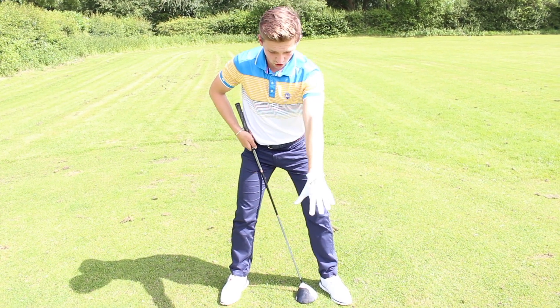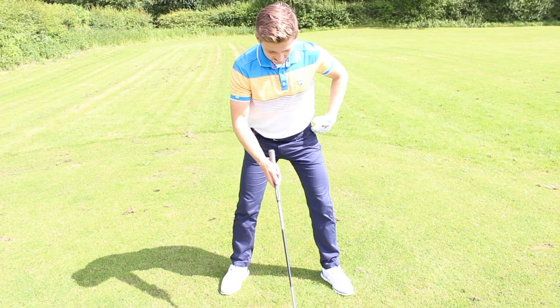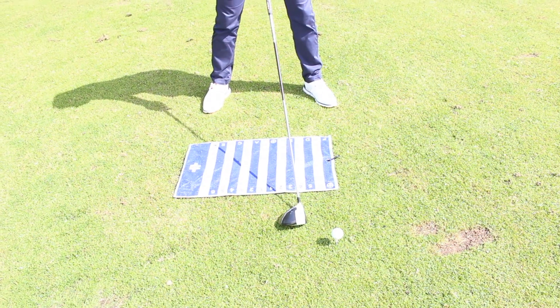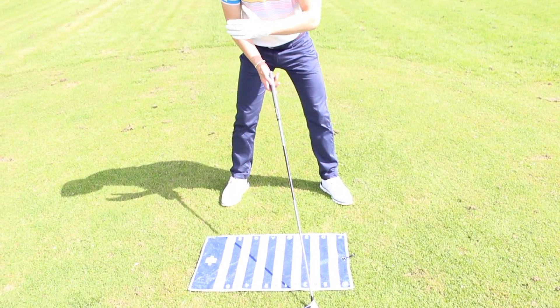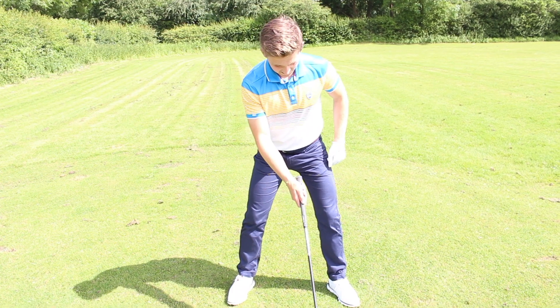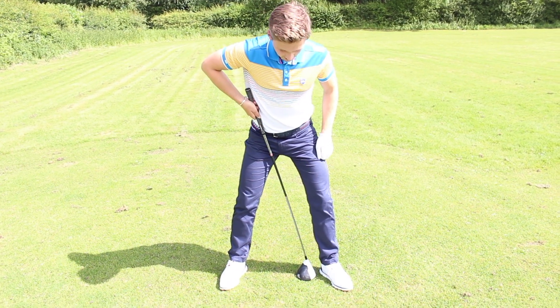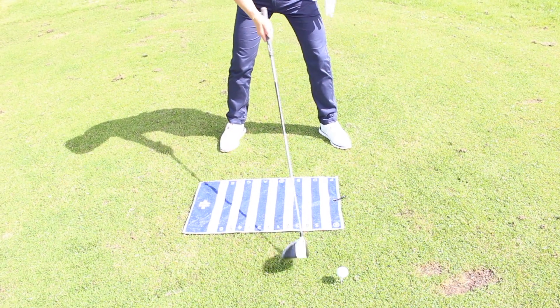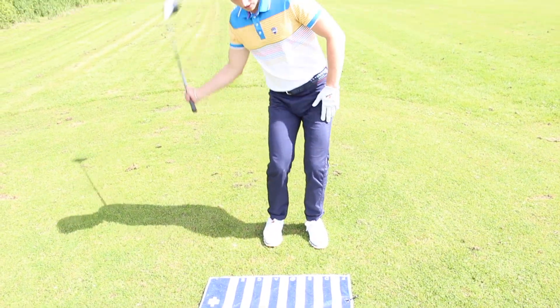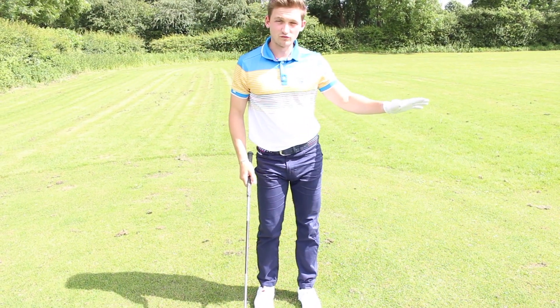From there we're going to talk about ball position. With this wide stance, the ball position should be on the left heel, or just inside the left heel for a right-hander, or on the right heel or just inside the right heel for a left-hander. As you can see, I've got the ball just on my left heel. If you have a narrow base, the angles could change and it becomes very unreliable.